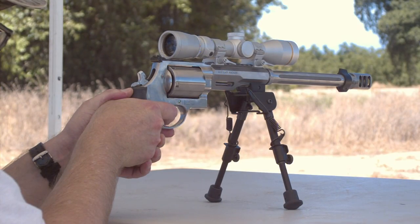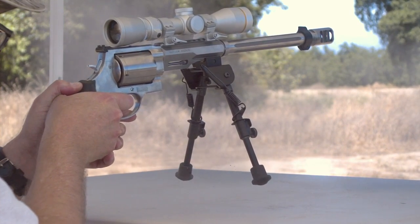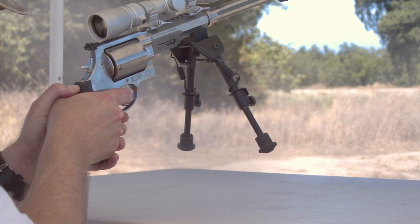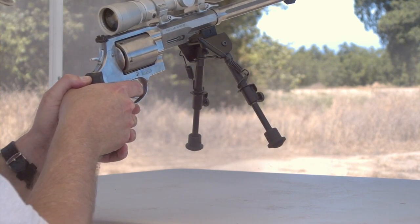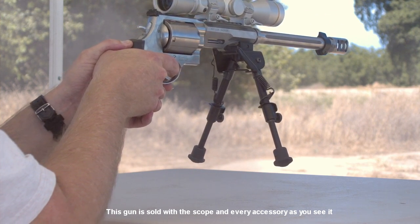The first time you shoot a 460 Magnum, it's almost like someone set off a stun grenade in your face. The sound, the smoke, the flash, the recoil is just so much more than you expected. For a split second, you may even feel that something seriously bad went wrong.